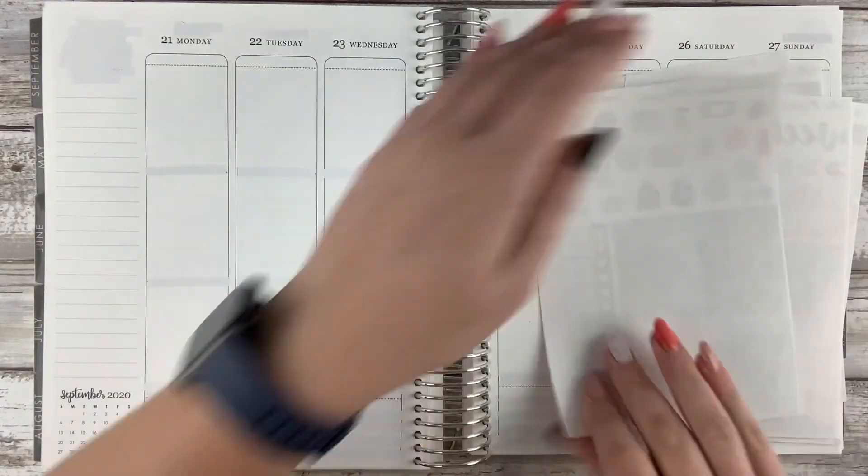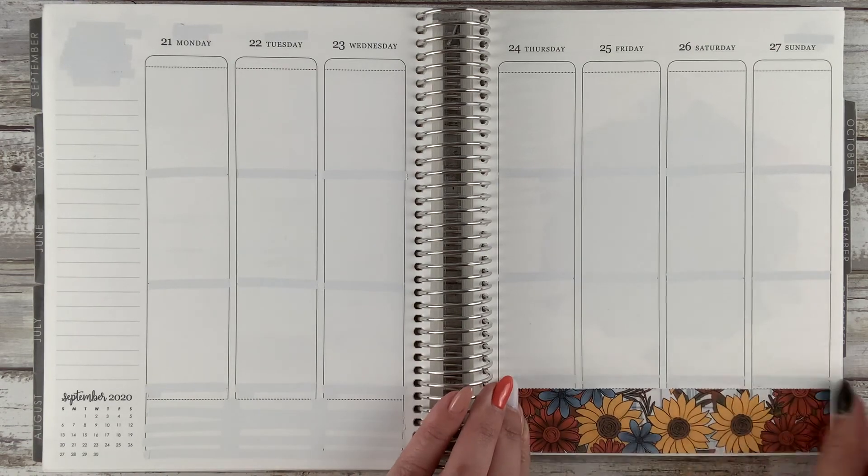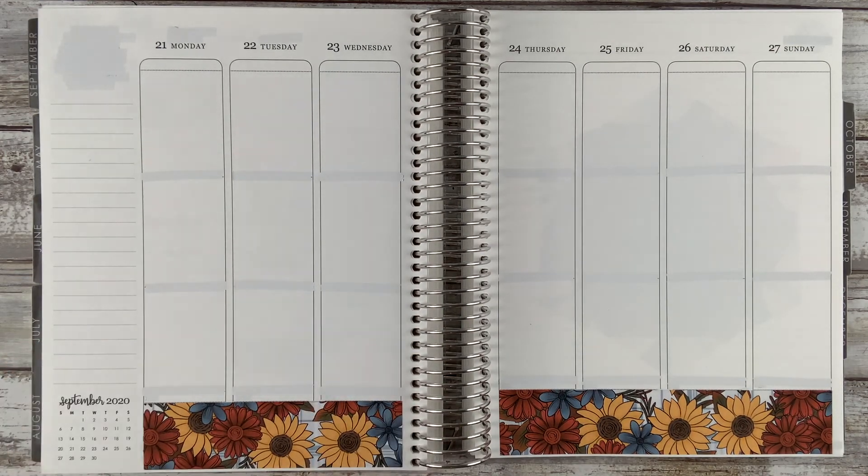Hey everybody, it's Stacey. Welcome back to my channel. Today we are filming for the week of September 21st to the 27th and I'm using the kit called Bonfire and Chill.